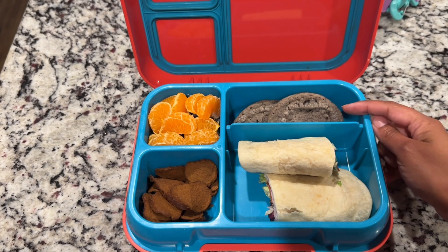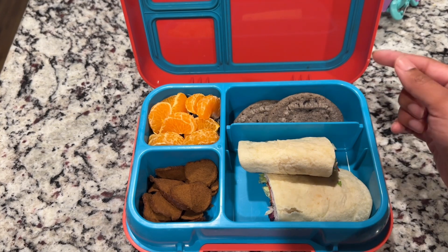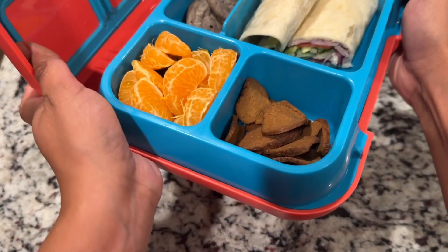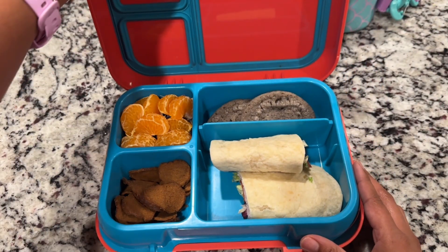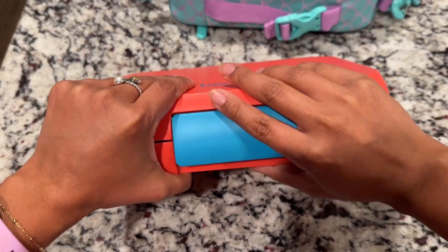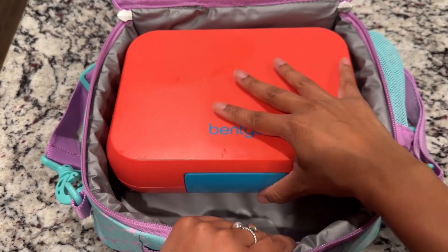I also made some Pillsbury cookies with Oreo chunks, so I packed her one of those cookies — I just cut it in half. And then for her main dish, she's getting an H-E-B tortilla with mayo, ham, lettuce, and turkey pepperonis in there. So I'm just going to go ahead and close that right on up. She will eat that wrap cold.